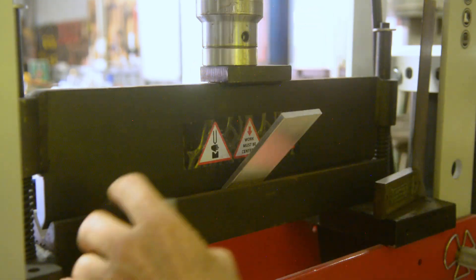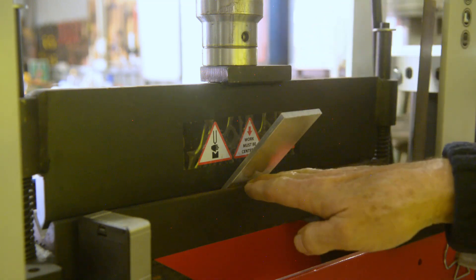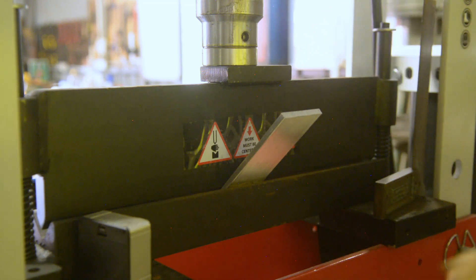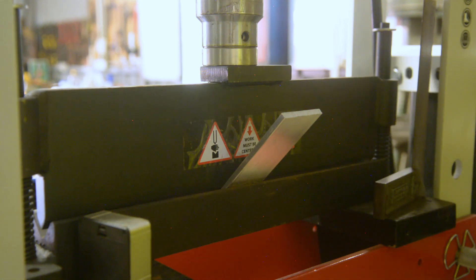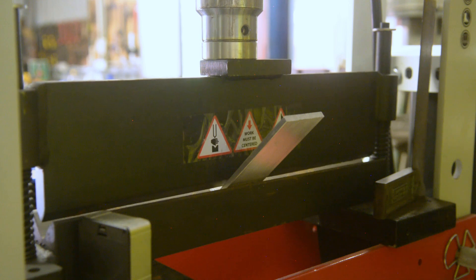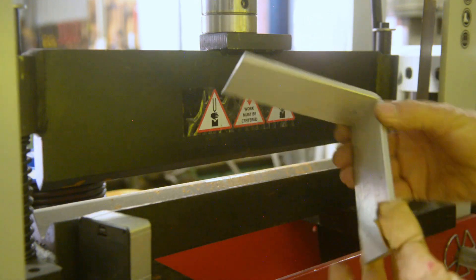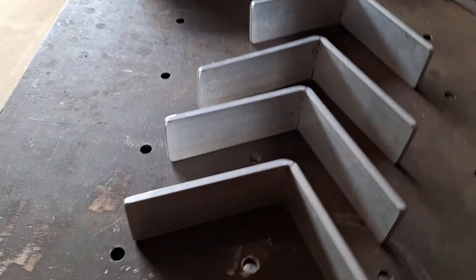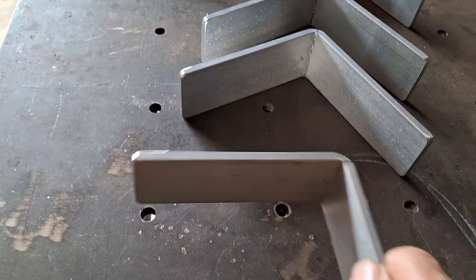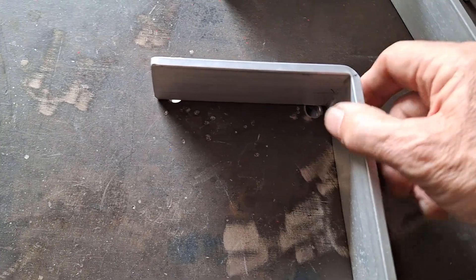I'm bending the flat bar at 42 degrees off horizontal, which is 84 degrees — it's supposed to be 85, but there's a little spring in the aluminium so that should be pretty good. And here are the four brackets I've now bent: 130 on one side, 120 on the other.